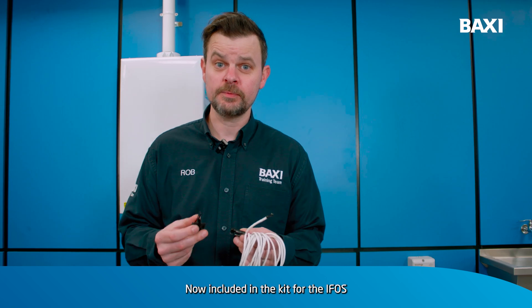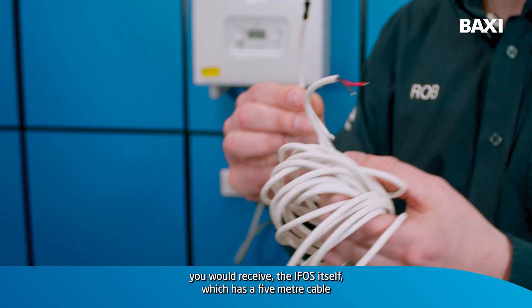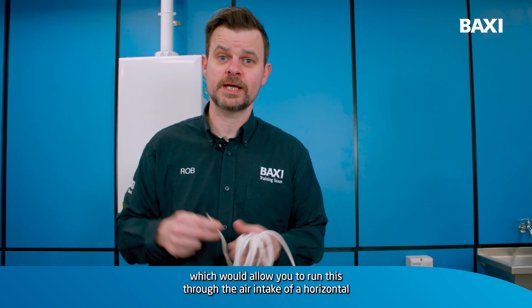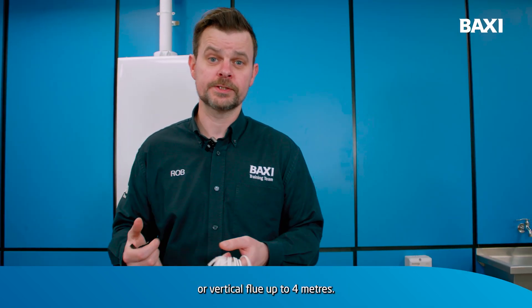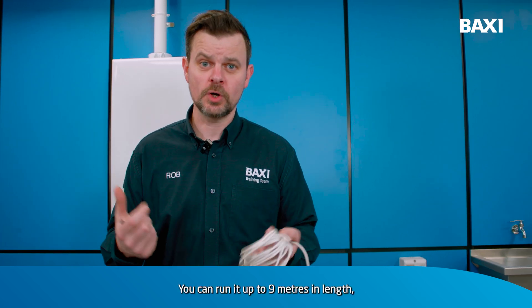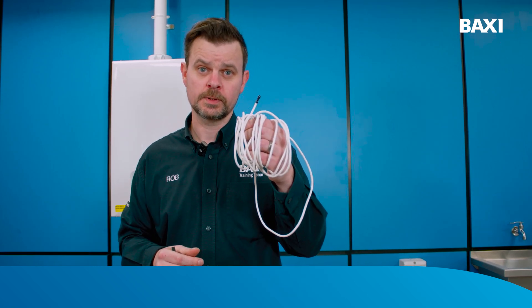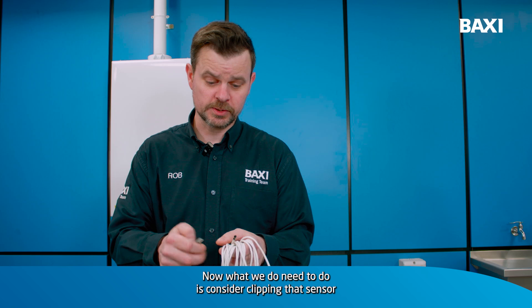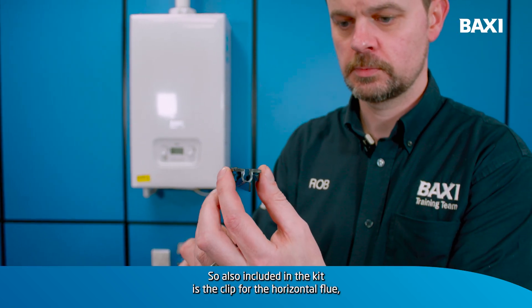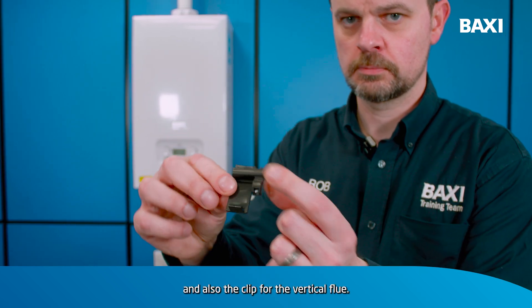Now included in the kit for the IFOS, you would receive the IFOS itself, which has a five metre cable, which would allow you to run this through the air intake of a horizontal or vertical flue up to four metres. You can run it up to nine metres in length, but you would need to purchase an additional extension cable. Also included in the kit is the clip for the horizontal flue and also the clip for the vertical flue.